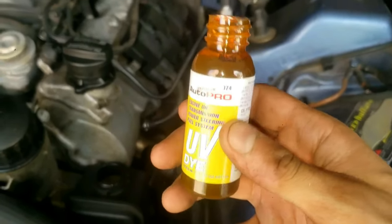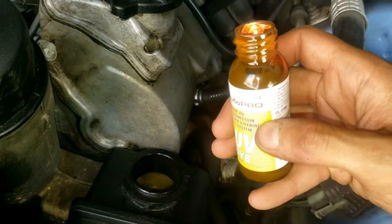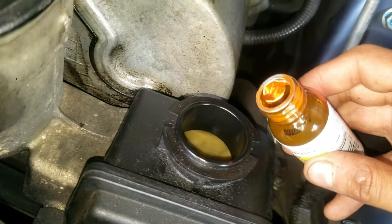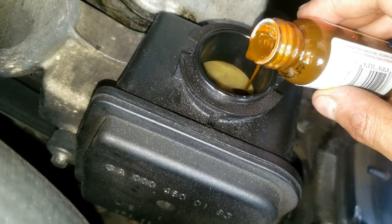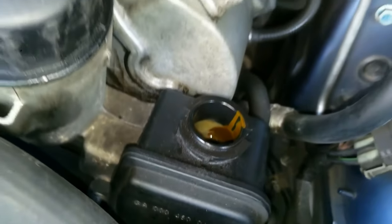I found the leak by using some UV dye, which costs about ten dollars — way cheaper than a diagnostic fee from a mechanic of over fifty bucks. I have a separate helpful video you can watch first if you're trying to find where the leak is for your power steering hoses. You can check that out in the description below.